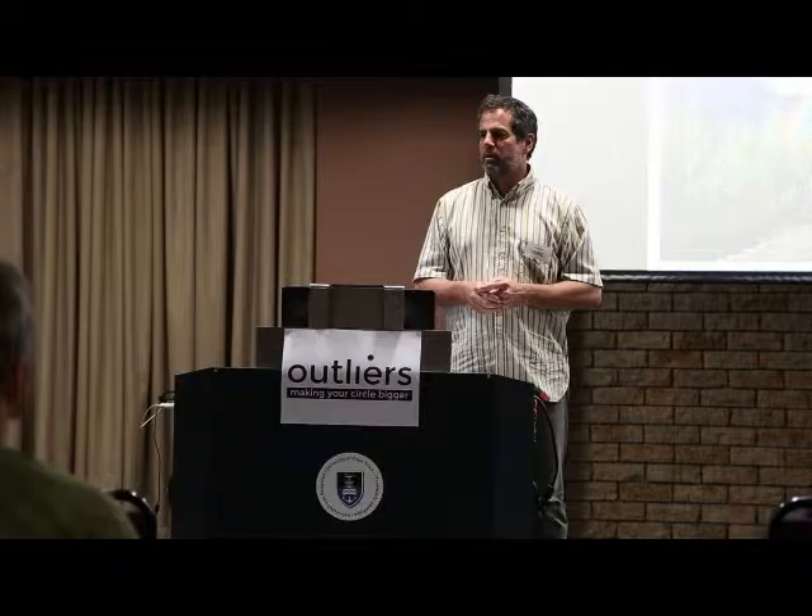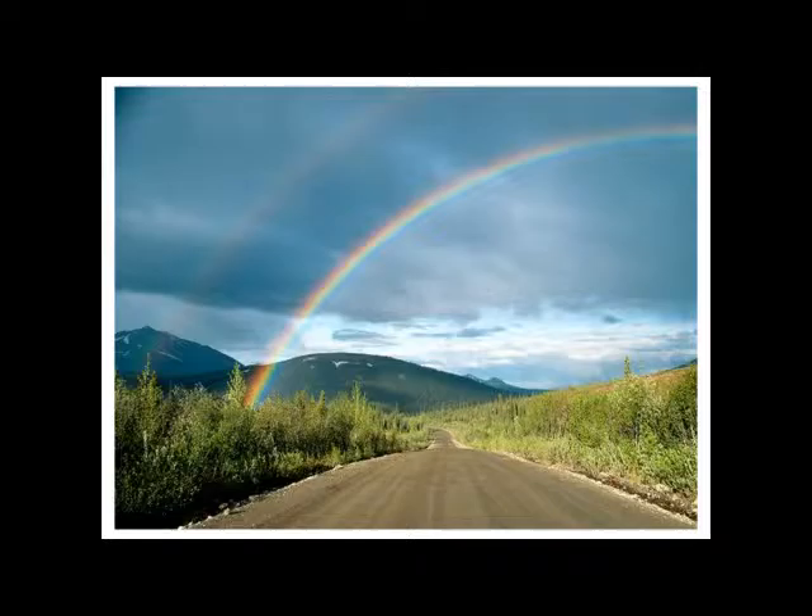Too many children in this country start school and don't finish it, and we have to do something about that. Too many children finish in ways that leave them with no hope that their lives are going to be any different, and we have to do something about that. The rainbow of hope that says change is possible calls us to act. Thank you very much.